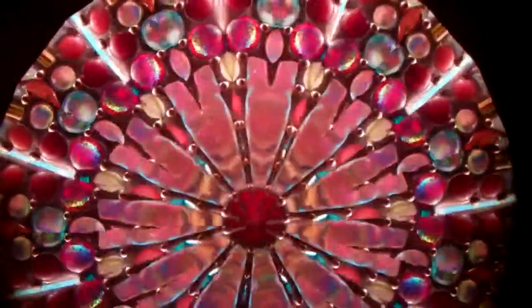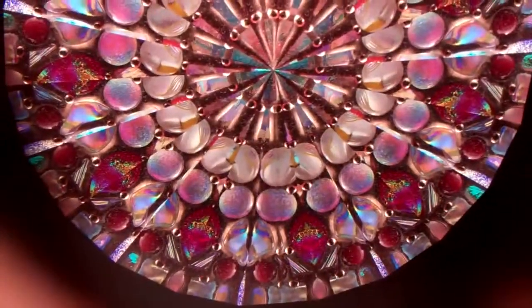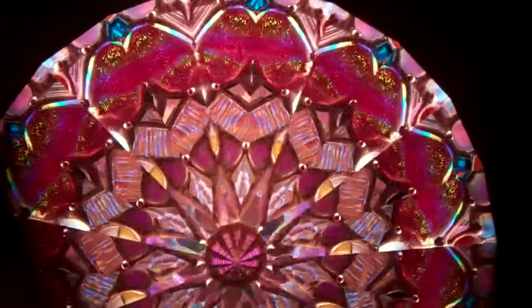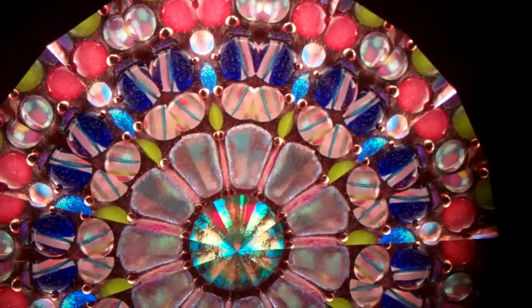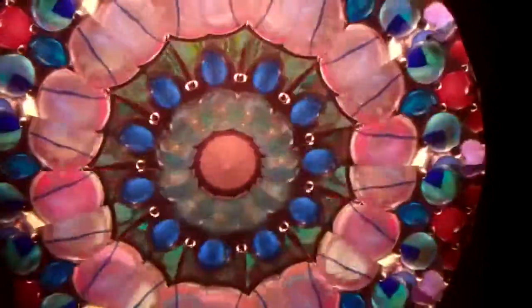Hello, I'm Jean at Kaleidoscopes2U, and right now you're seeing the incredible two-mirror system through Mariposa. This is a butterfly-inspired kaleidoscope created by Sue Rio. The two-mirror system creates this large rose window pattern.